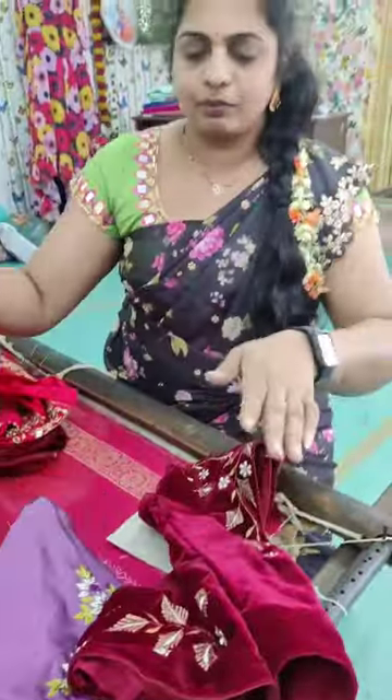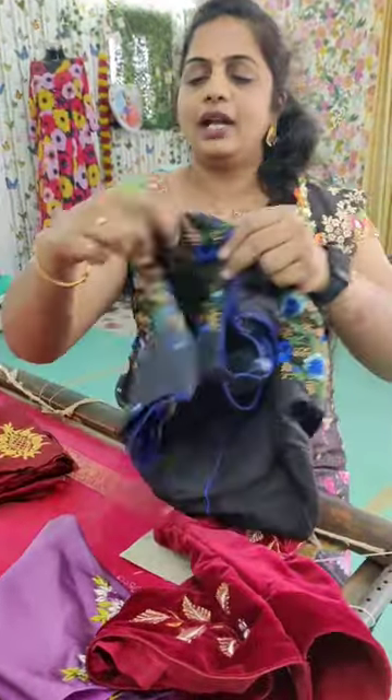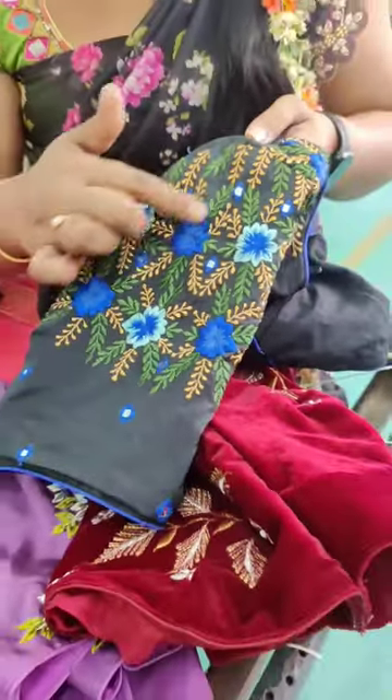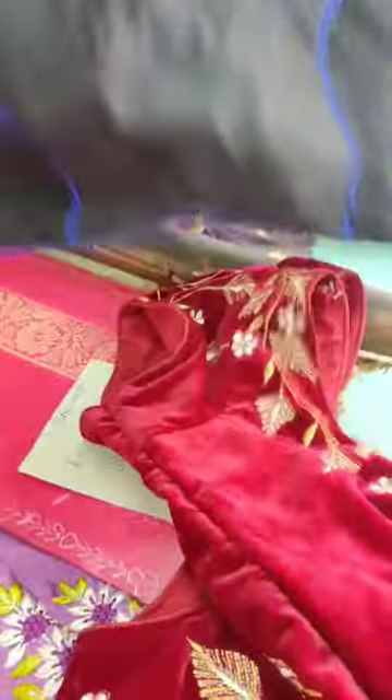This is a simple bag. This is a big bag — I will use the black color and I will use the mirrors and show you a little. This is the boat neck.